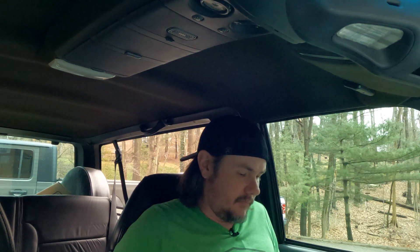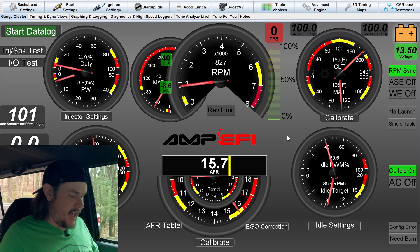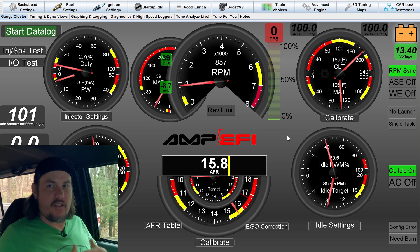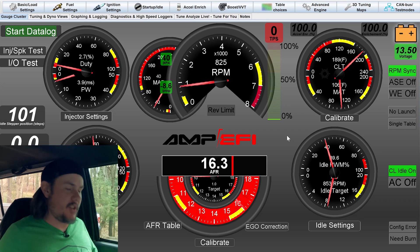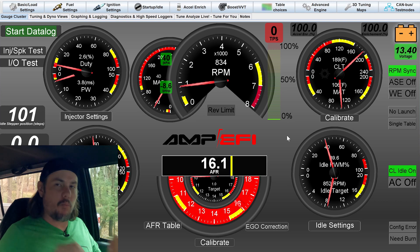What we're going to do is get connected up, go back to an older tune where the thing's not idling correctly, and walk through the steps to get it dialed in. Right now we've got the laptop pulled up, the truck is running, and our idle is hunting around a little bit — it's a little low, AFRs are a little lean, closed loop is trying to do its job. The big thing we're looking at is our idle stepper position.